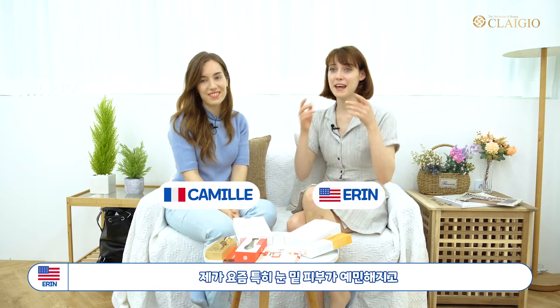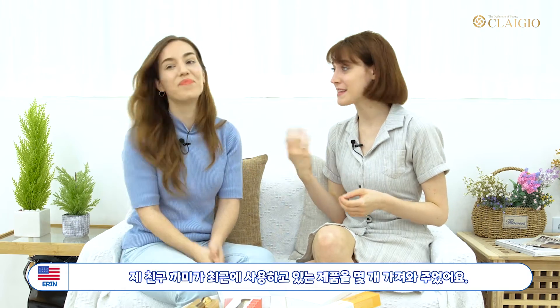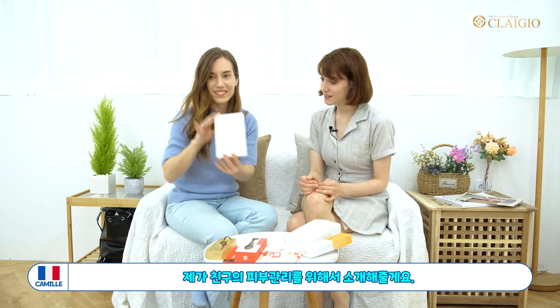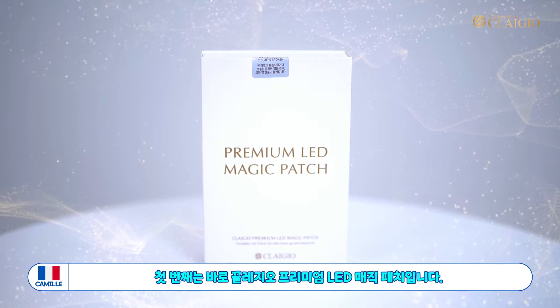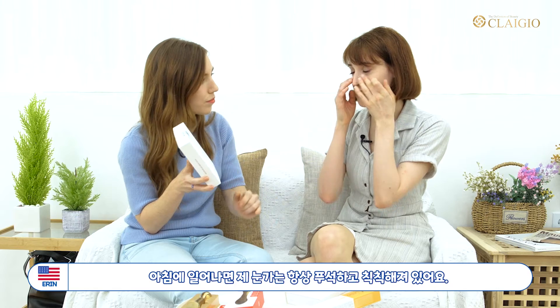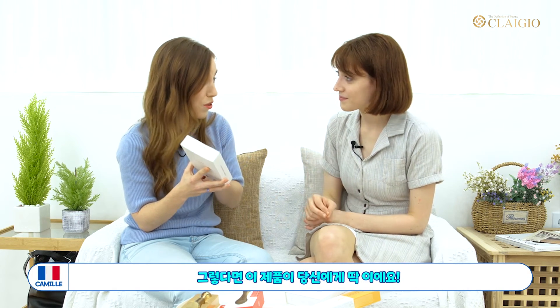Hi everyone! Recently I've been having a lot of trouble under my eyes and a lot of acne has been forming. My friend Kemi has brought a lot of products that she's been using recently. The first is the Premium Light Magic Patch. Every morning I wake up and they're just swelling, so I think this product would be the best fit for you.